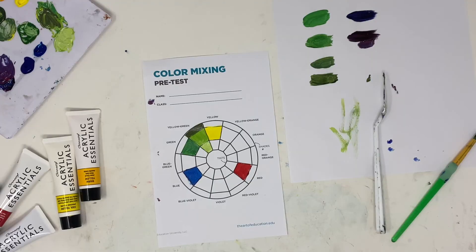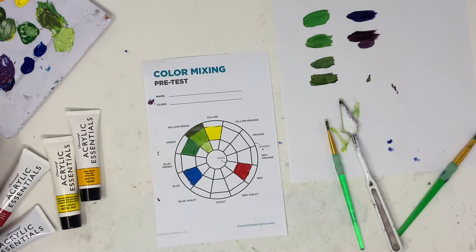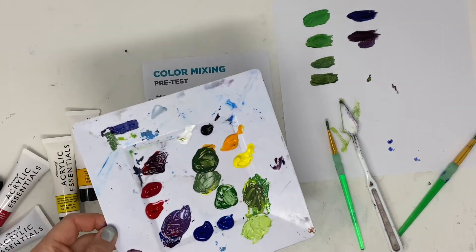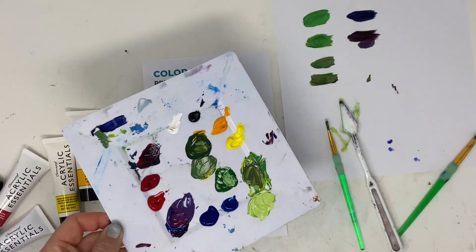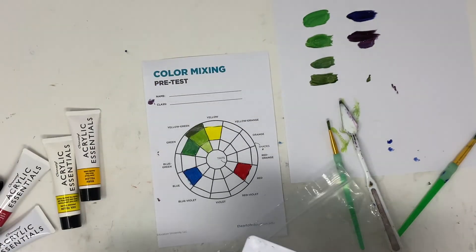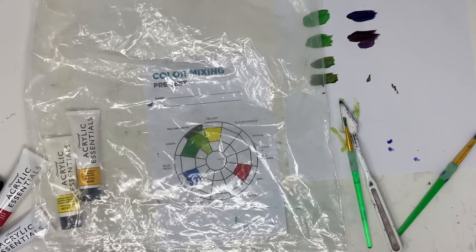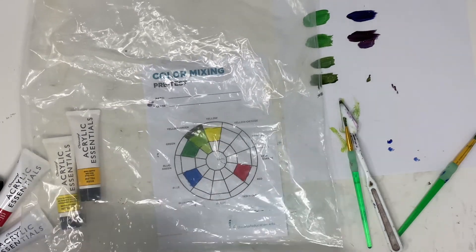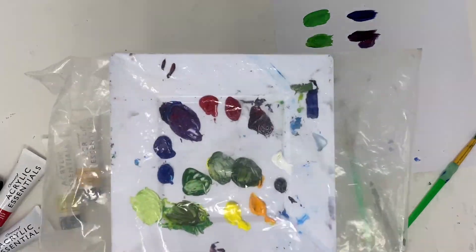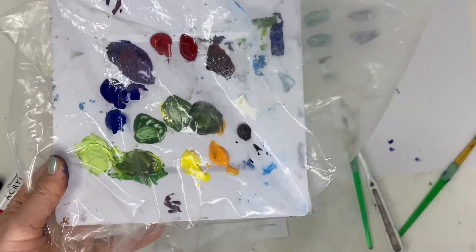When you are entirely done, make sure to rinse out your brushes and your palette knife. For any leftover colors — since you probably won't finish this all in one day — take your palette or plate, get a Ziploc bag, carefully place the palette inside, and it will go in your bin.